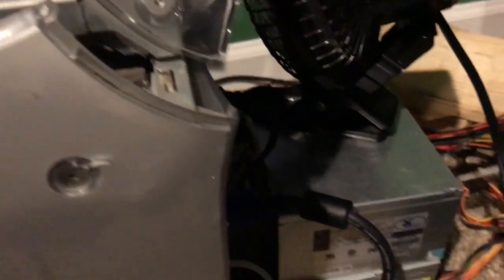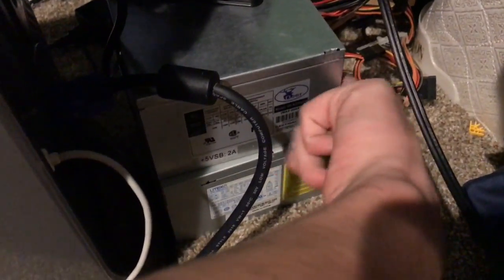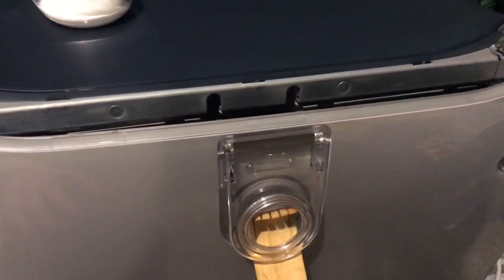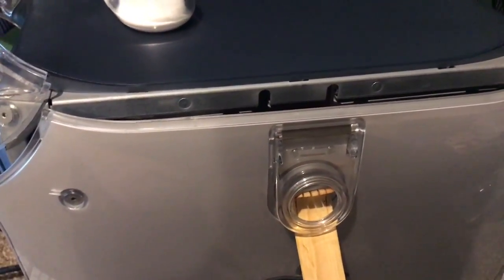The power supply fan is broken and I have another one down here. I'll probably just take the fan out of this one and stick it in there if I can. I'll have to replace all the wires, which will not be fun because the wires for this power supply are very nicely tucked around the back.